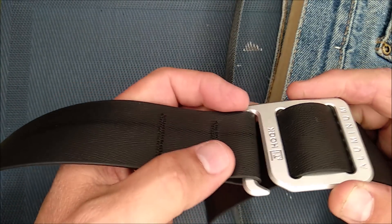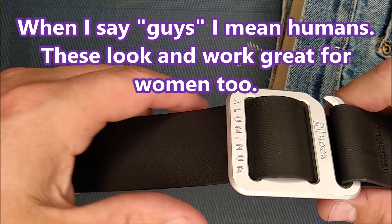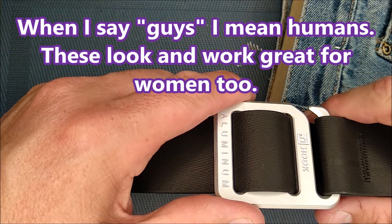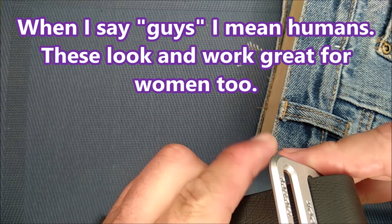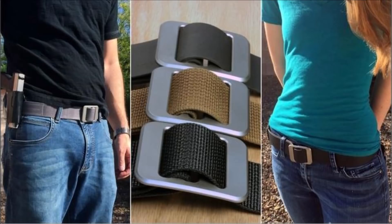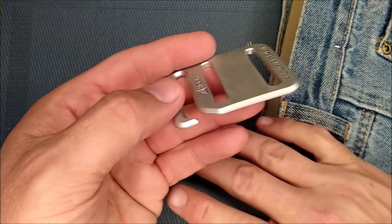Some guys wear it this way with the belly up and legs down, and some guys wear it the other way. It doesn't matter whichever way you want to wear it. You can do whatever you want with it. And it just works. It's very, very simple.